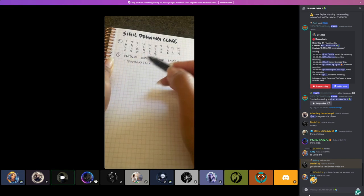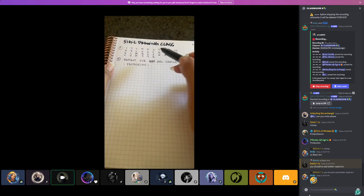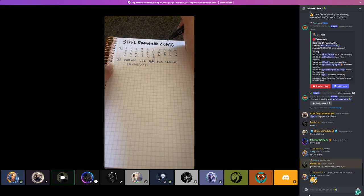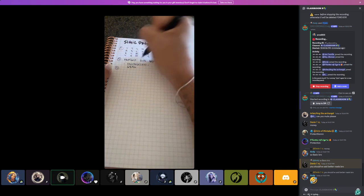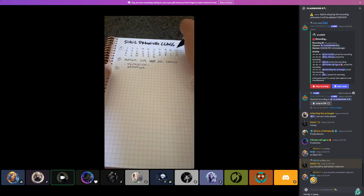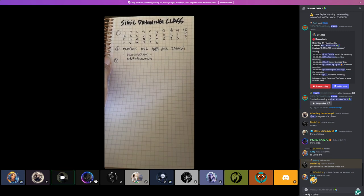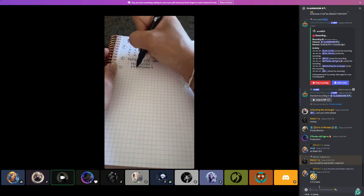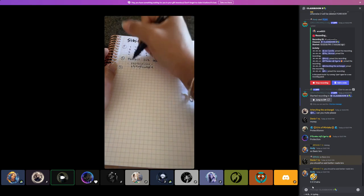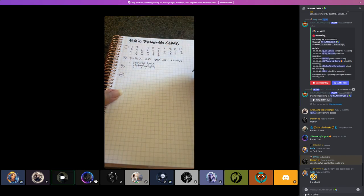Step three: depending on your number count, you write the numbers under each letter of your intention word. So for 'protection' — P is six, R is eight, C is ten, I is nine, four, five — and then you cross out any duplicates so you only have one of each number that came up. Let me check: I have one six, one eight, one five — crossing out the extra fives — ten, nine, four. Good.